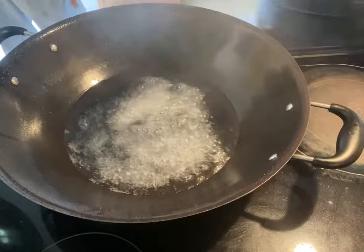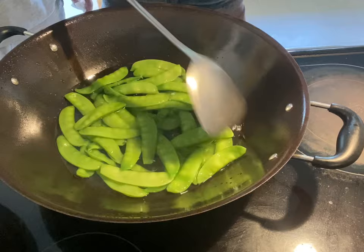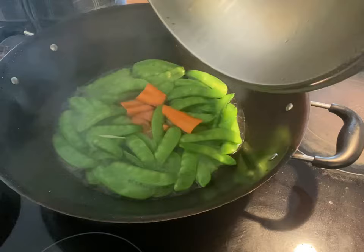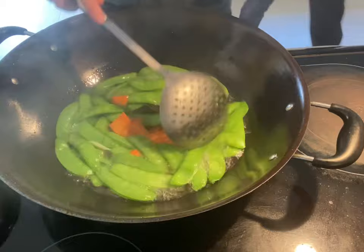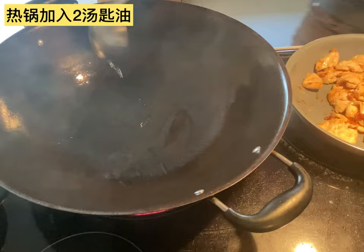Now I'm going to boil some water. Add about one teaspoon of salt and one tablespoon of vegetable oil into the water. Put all the snow peas and the carrot into the wok. When the water reboils, scoop all the snow peas and carrot out. Don't boil too long, otherwise the snow peas will get too soft and won't be crunchy. These steps will keep the snow peas a nice green color.